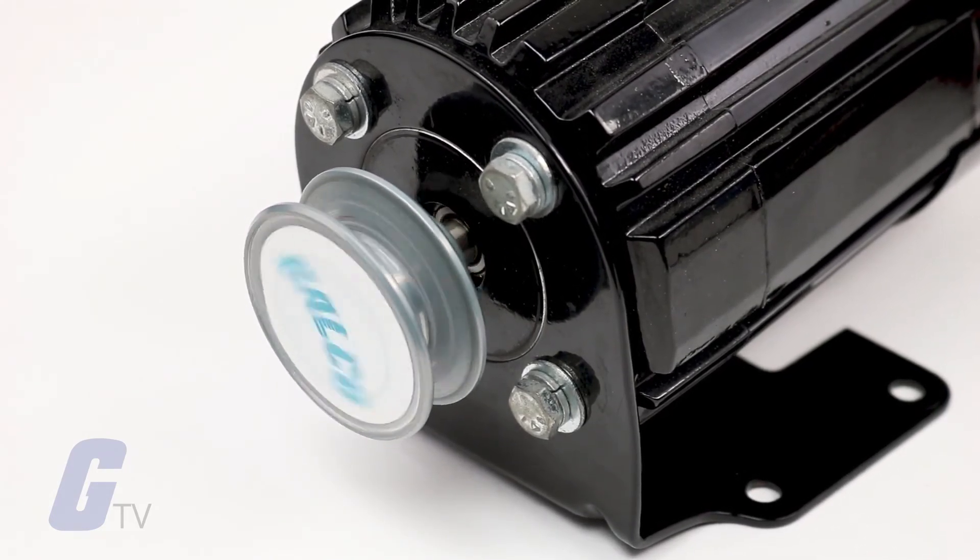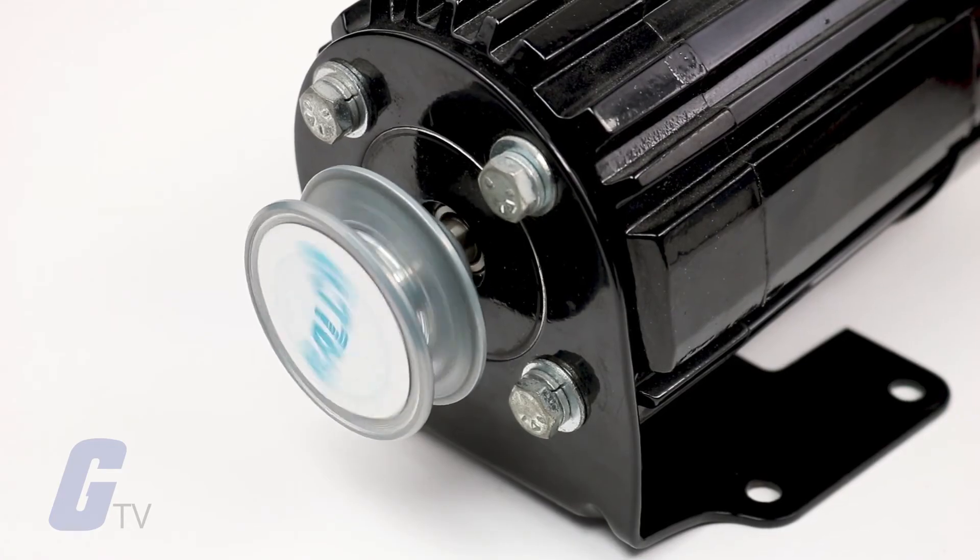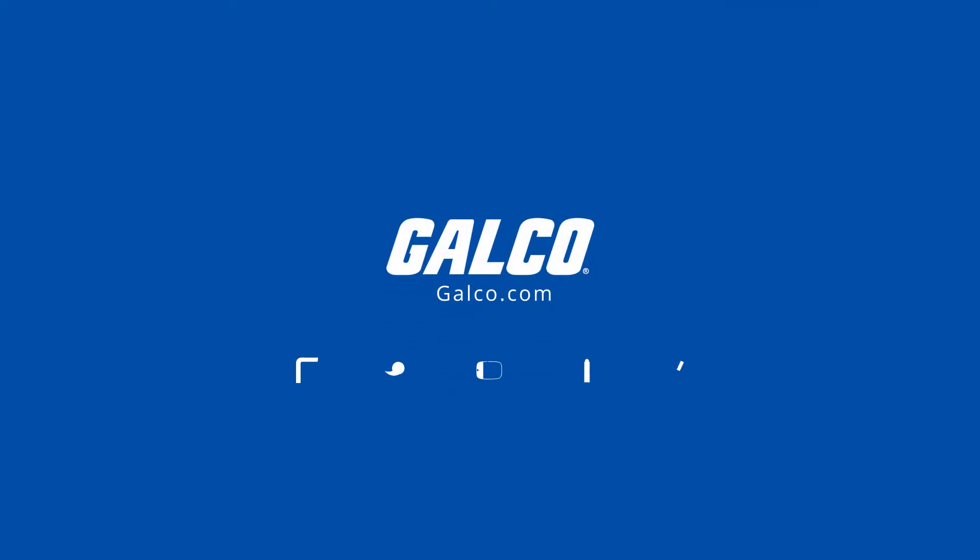For more on the KBVF series and more from KB Electronics, check out galco.com.